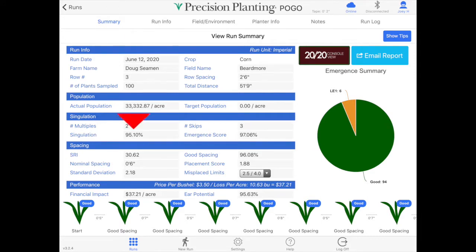Our singulation percentage was 93 percent. Our nominal spacing — basically our average spacing across all 100 plants — was six inches, so that's exactly where we want to be.